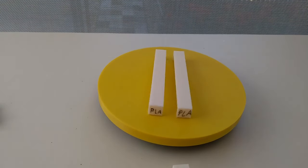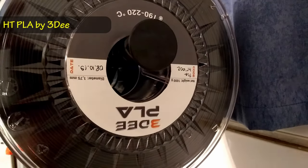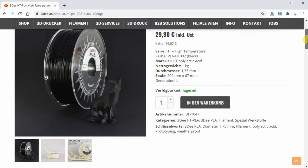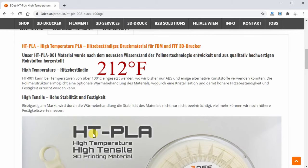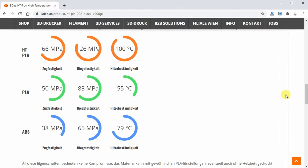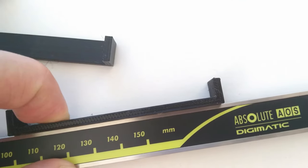The next one is HD PLA by 3D EE — HD means high temperature. This filament I have only in black color; I know it will affect the test, but I have to give it a try because on their website they write that it can be used at temperatures above 100 degrees Celsius, where probably only ABS and some alternative plastics can be used. I know this is just marketing data, but let's give it a try. Since it's the only black one, I don't need to mark it.